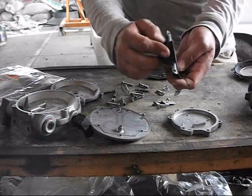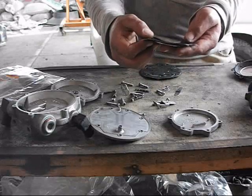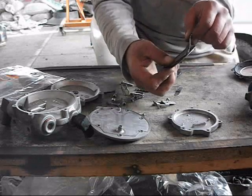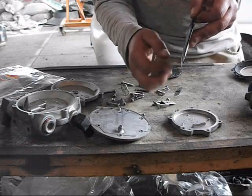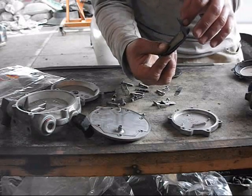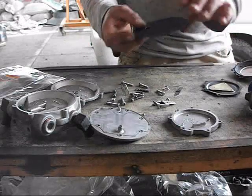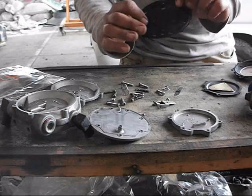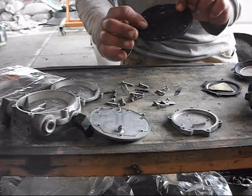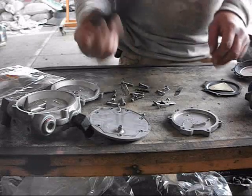Este de igual forma hay que doblarlo, ver que no tenga alguna partida. Igual con una fuente de luz a este lado, hay que revisar que no pase la luz, puede tener un pequeño orificio. Ya lo revisé también y está bien. Este pues igual, que no tenga algún orificio — la parte de los que debe llevar. Ya lo revisé también y está bien.